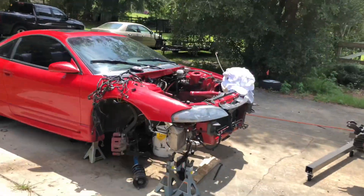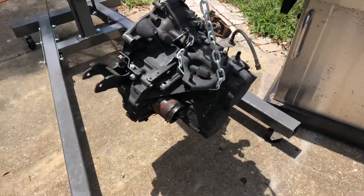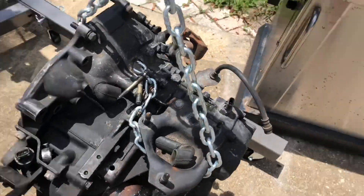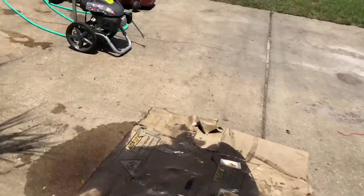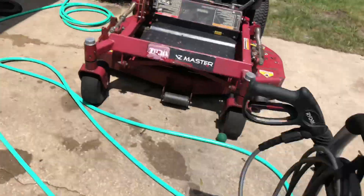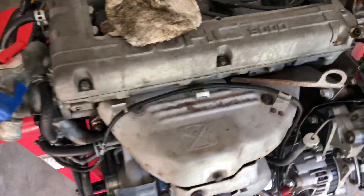What is going on guys? Today I'm going to be cleaning up the transmission. I got this over here in the engine bay. I actually put the motor on the engine stand.